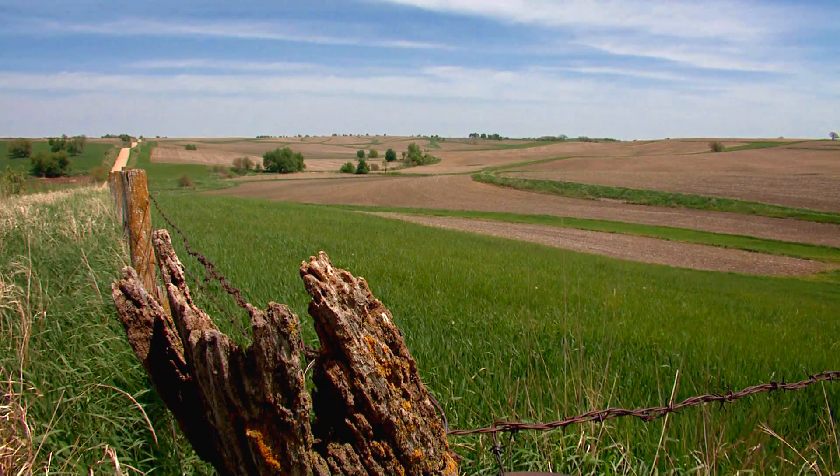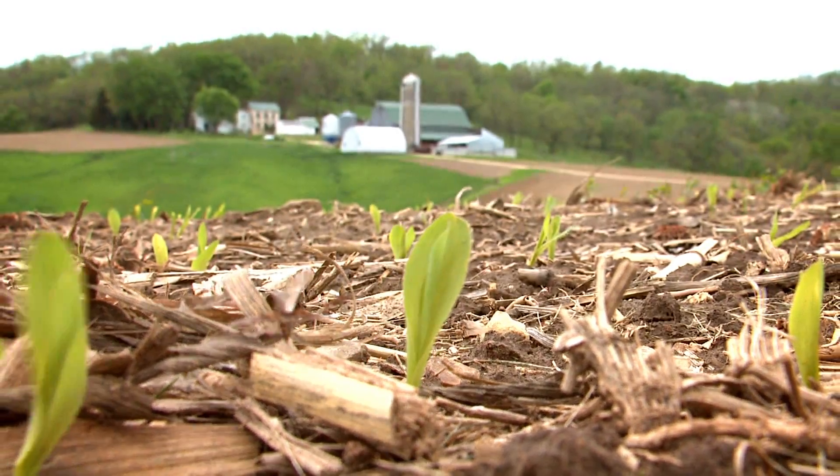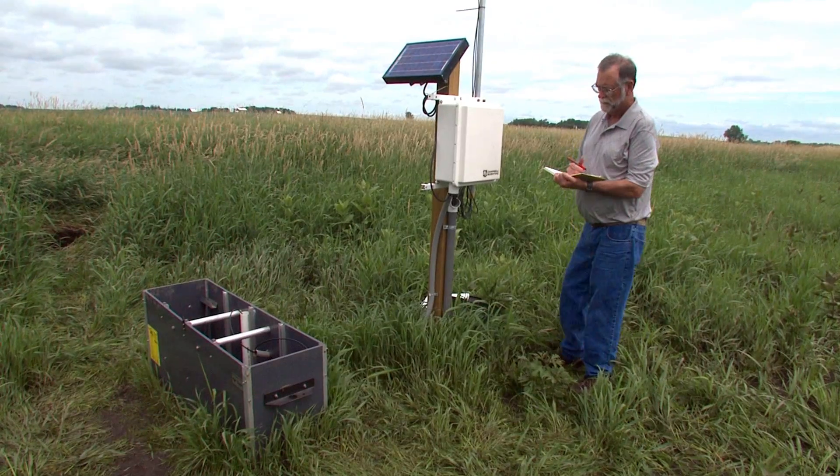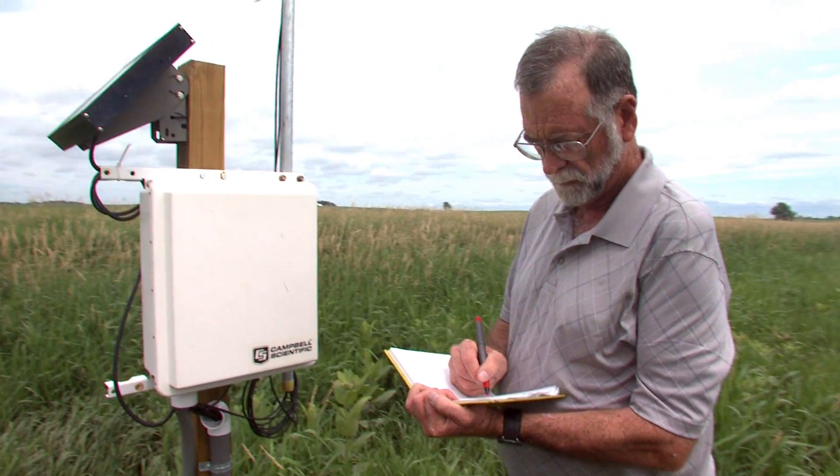Every farm situation is different. It's got to work. This may not work for some farmers. If I can make this thing work and show that it works, I can do it on my own. There are more of these saturated buffer strips going in all around Iowa. But just like no one conservation practice will work for all parts of the state, conditions have to be just right for this one, too.